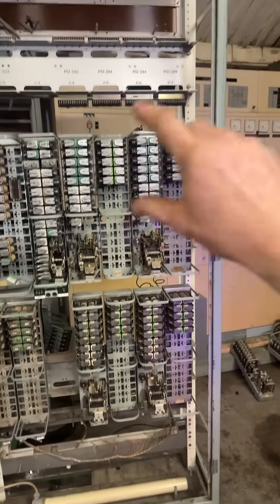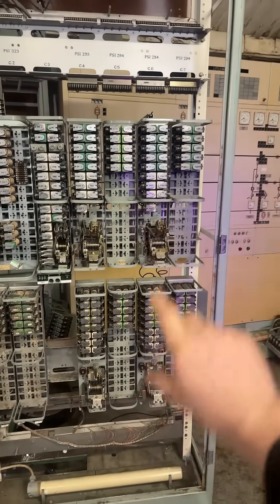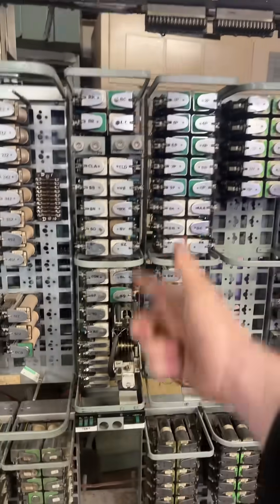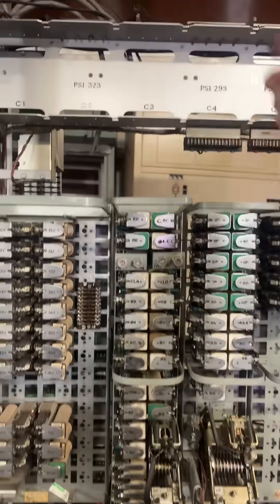These are the group banks. So that's 40 inputs times four — that's 160 inputs of ons and offs. And these transmit through this one, which is the group selector, so these go into here and off to the next bit of circuitry.